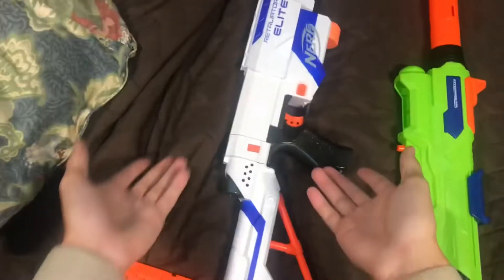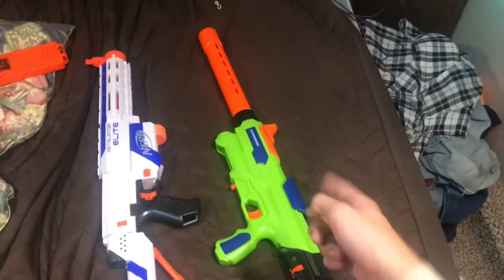If you want three times the quality, three times the price, three times the blaster, get a Retaliator — not that.